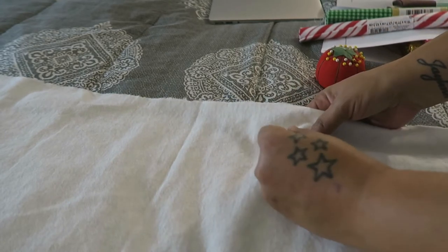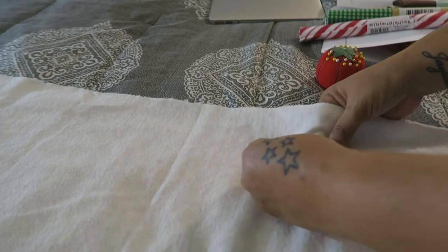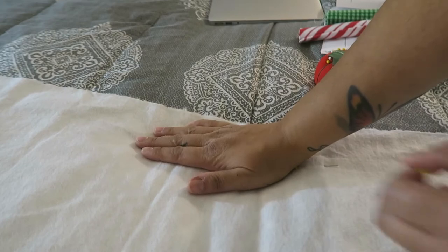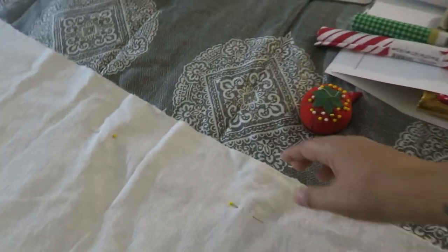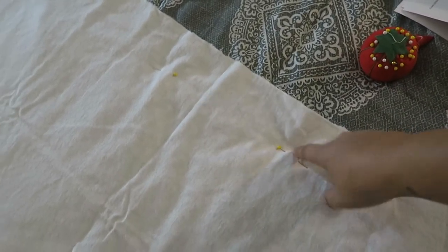My first pin is gonna go here, and then my second pin — I'm gonna put my hand down and pin it over here. I'm just gonna keep pinning all around it. Then we're gonna start sewing from this point all around the blanket to this point right here, so we can leave this opening here.